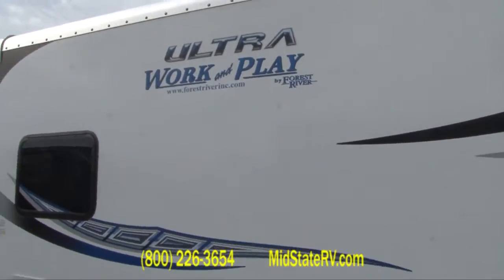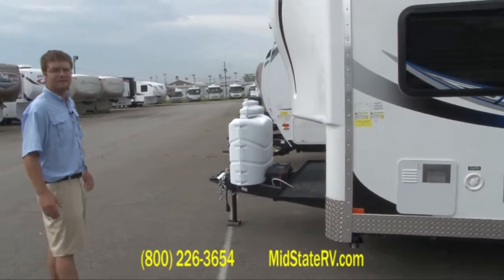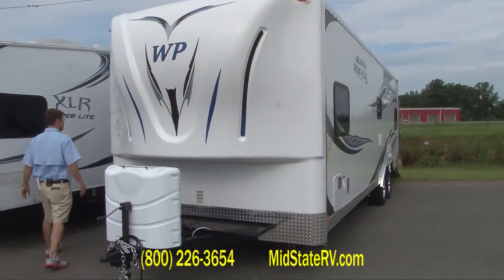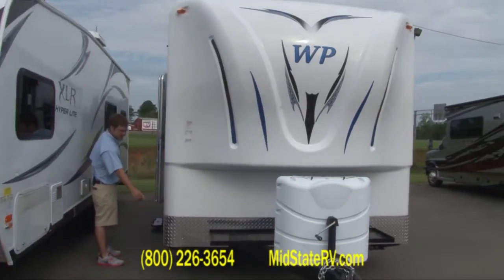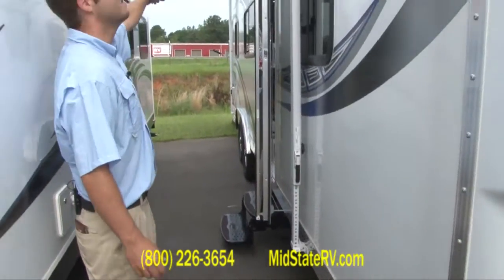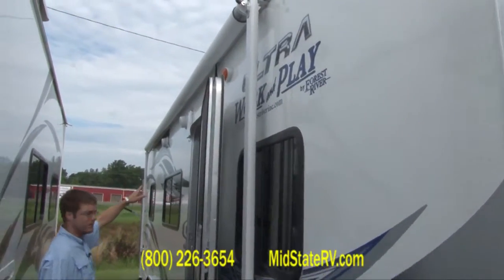Work and Play is the number one selling towable toy hauler on the market. You've got two 30 pound LP tanks and stabilizer jacks — four total, two up front and two in the back. A little power outlet for you. You've got about a 20 foot awning here, and you've also got two marine grade outdoor speakers.